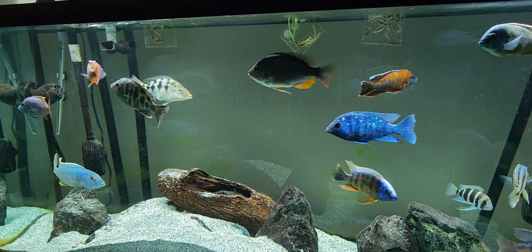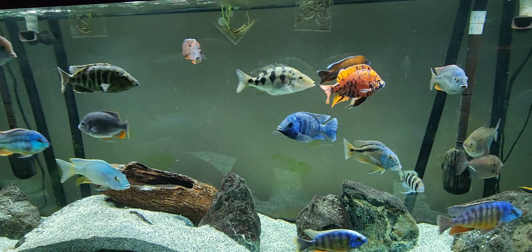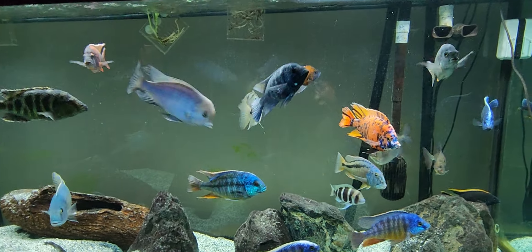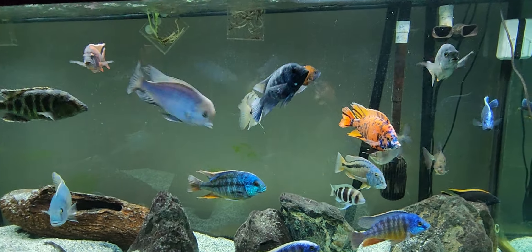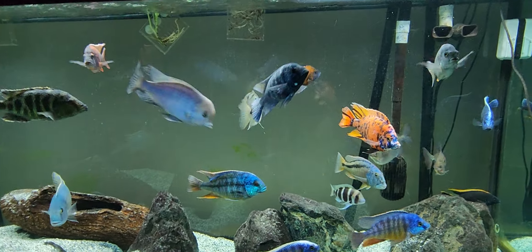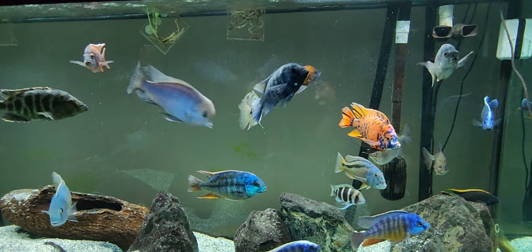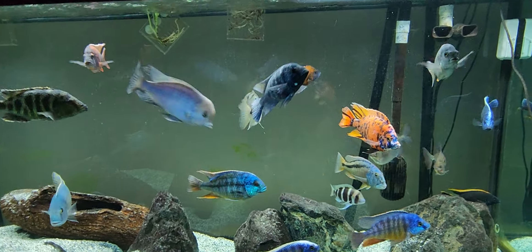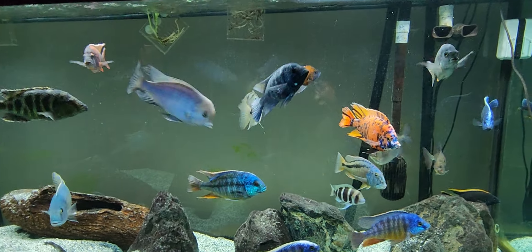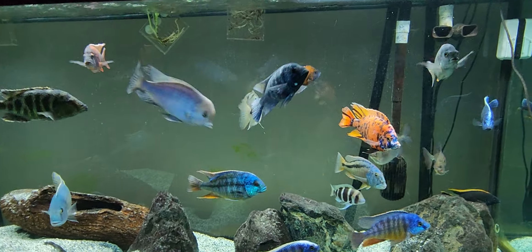I did say earlier in our video from today that our Rostratus had a prolapse going on. We pretty much alleviated that though — we gave our Rostratus an Epsom salt bath with a little bit of Canoplex. You can see there's still a lot of irritation and agitation but no longer a prolapse. It looks significantly better than it did, so hopefully this fish is on the mend and everything's going to be just fine. We'll just have to monitor it and we might have to do another bath — we'll see what happens in the next day or two.